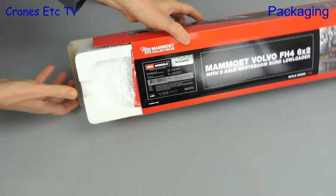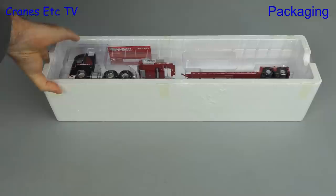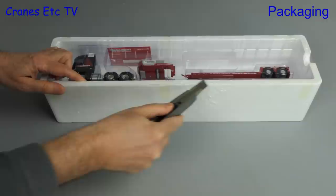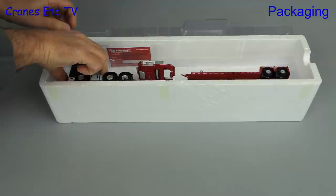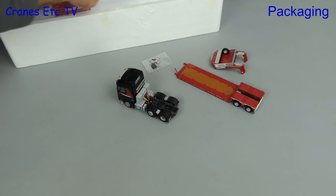On we go to open the box and see what's inside. First out is a small brochure that we'll look at shortly, and then there's a tray containing the model, which appears to be a standard WSI kind of tray. Out comes the knife for some swift and steady cutting work, and then we can lift the lid and get the model out. The parts in the box are the Volvo tractor, the Notebohm trailer, the gooseneck, a bag of small parts, and there's also a Mammut collector card.